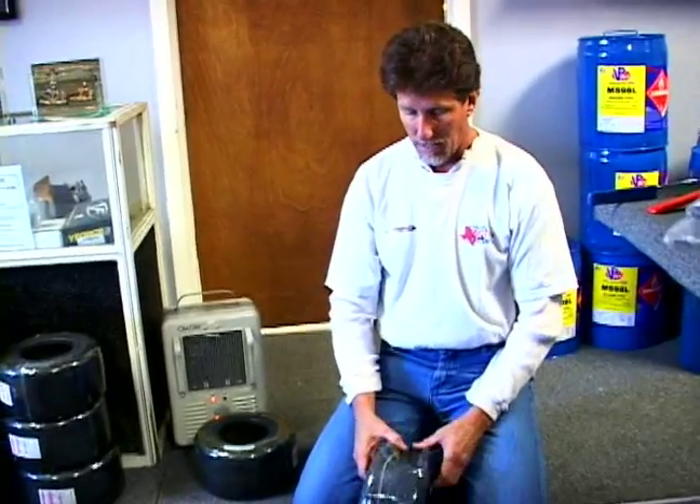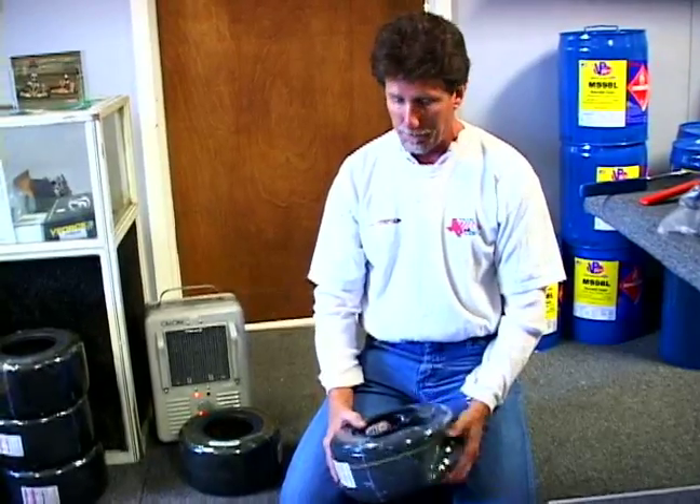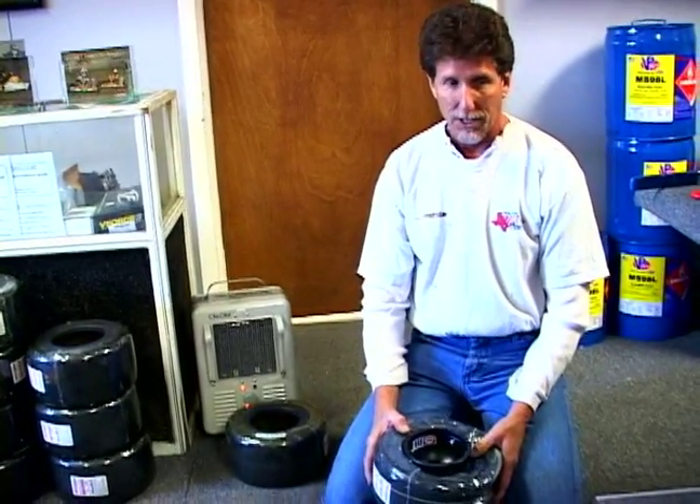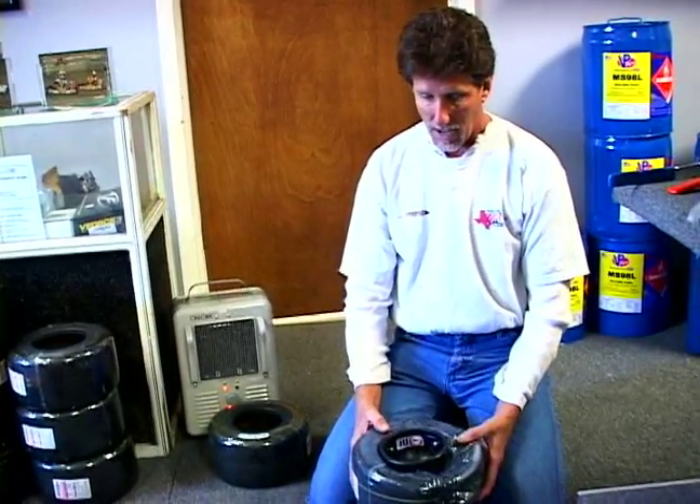There's a knack to doing it, and once you learn the knack it's very easy to do, but a lot of people never get the hang of it. I end up changing a whole lot of tires for other people. But I have friends who have been racing for a long time and they can mount tires by hand faster than I can — in fact, they can probably do two tires to one tire with my machine.